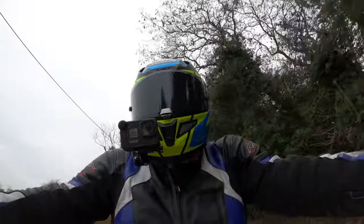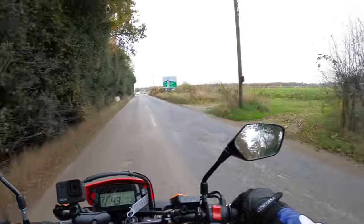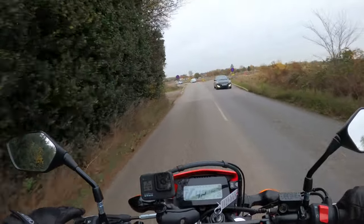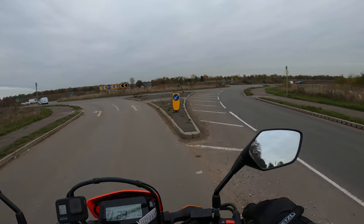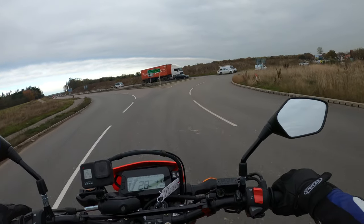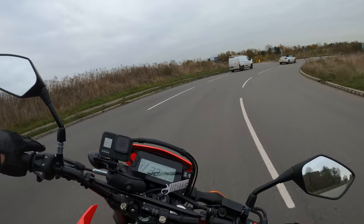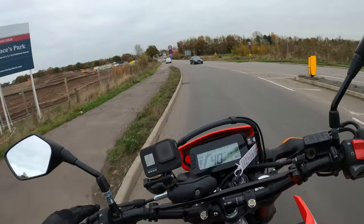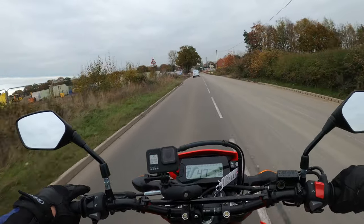Yeah, I would be interested to see how this performs on the dirt really. Unfortunately I'm not going to get an opportunity to try that out today - plus it's not my bike. Brakes are very good, a lot of dive there on the nose. But yeah, I don't think they'd be too appreciative - a little bit of a wobble on there.